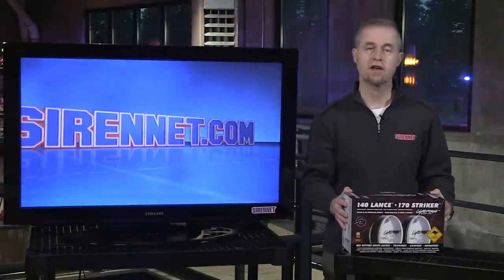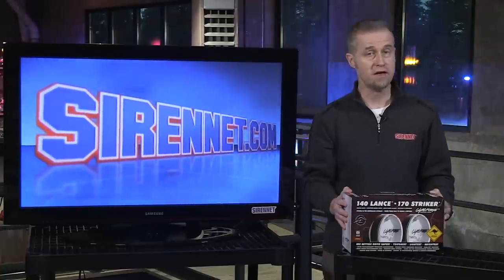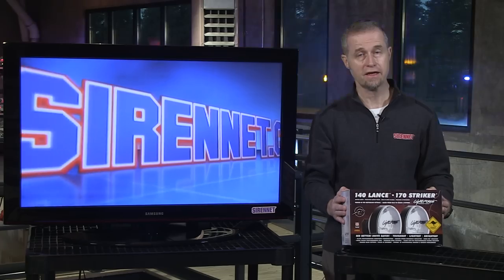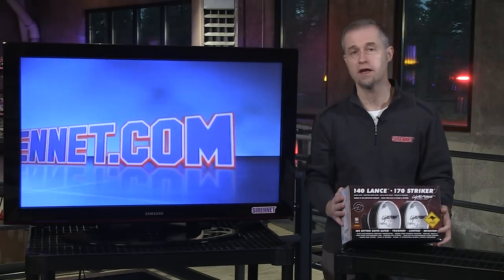Hi, I'm Stuart and welcome to Sirenet Television. We're going to take a look at some product that's available both on Sirenet and on Sirenet Outback for our off-road enthusiasts. Sirenet Outback is the place to check out — plenty of off-road lighting there.